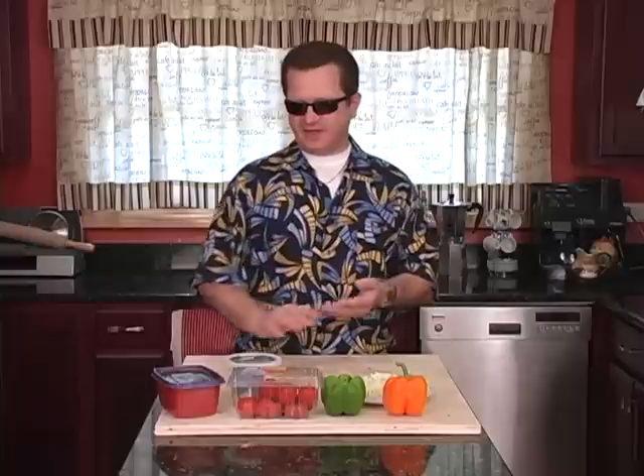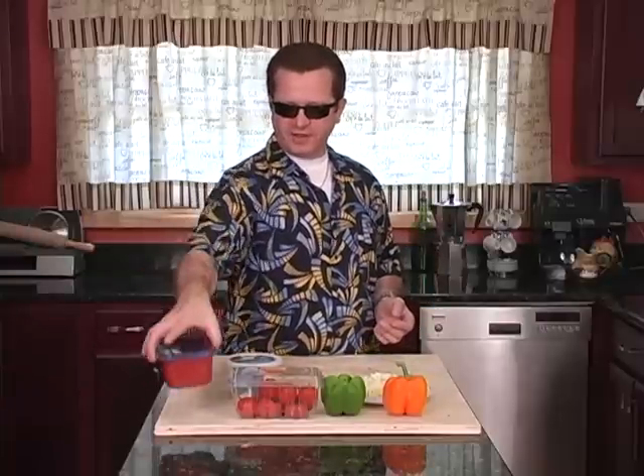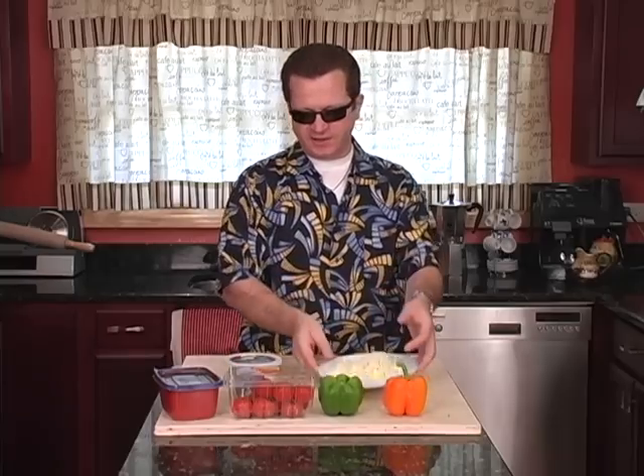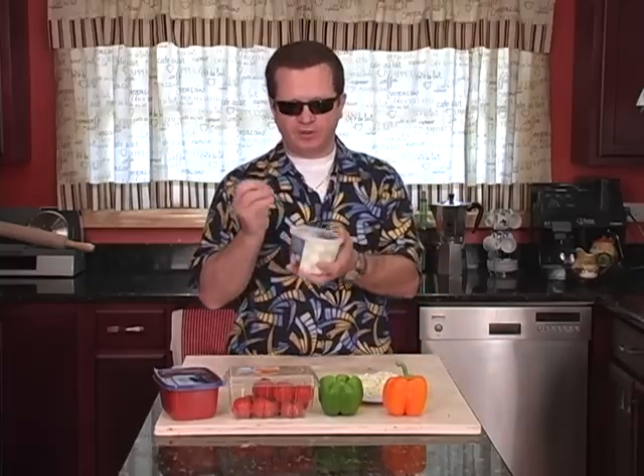What we're going to be using on the pizza is some fresh tomato sauce, tomatoes, fresh peppers, grated cheese, and some bocconcini mozzarella balls.